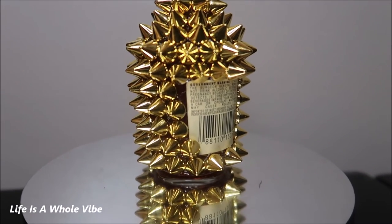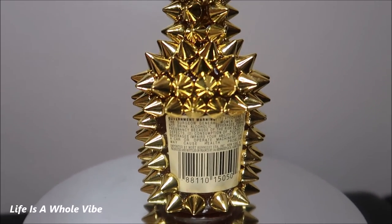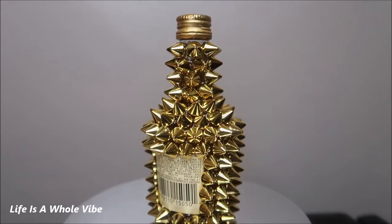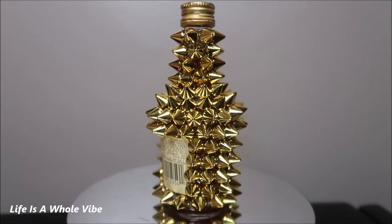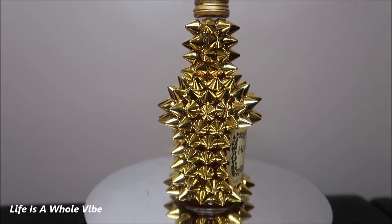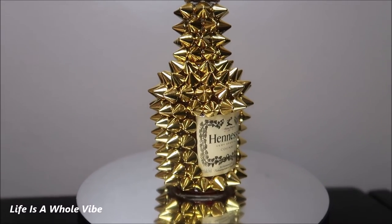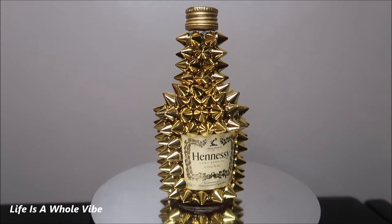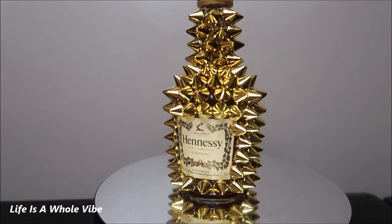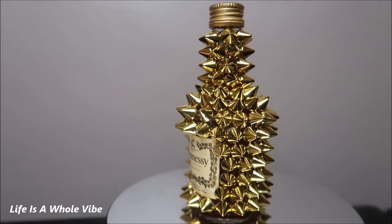The holidays are coming up — this would be such a cute stocking stuffer, great for a birthday, or just to have in your home if you have a gold theme. Someone who collects Hennessy bottles might love adding this to their collection. You could also do a different bottle, paint it silver, and use silver rivets or cone spikes. You could even mix rhinestones and spikes. I recently got some 10 millimeter spikes in, though that might be too bulky.